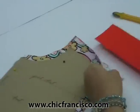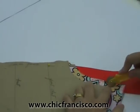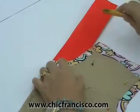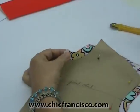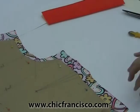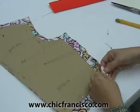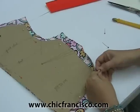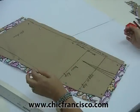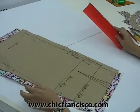Now I will be tracing the shoulder line and the neckline curve. I can also cut a little snip here to mark the center of the fold of the fabric. Before you remove the pins, it is best to check if you have traced all the sewing lines including the dart lines.